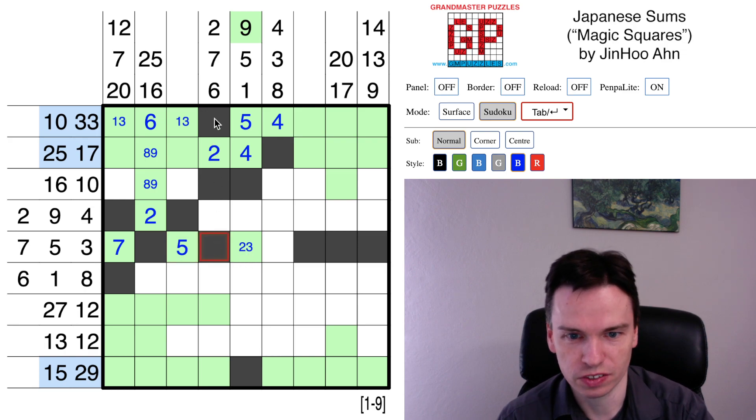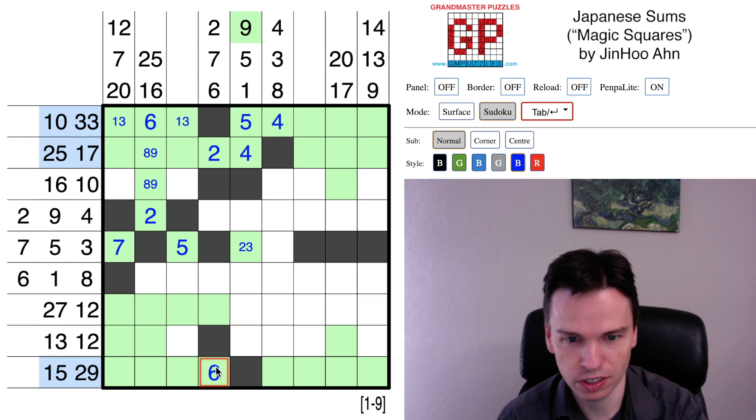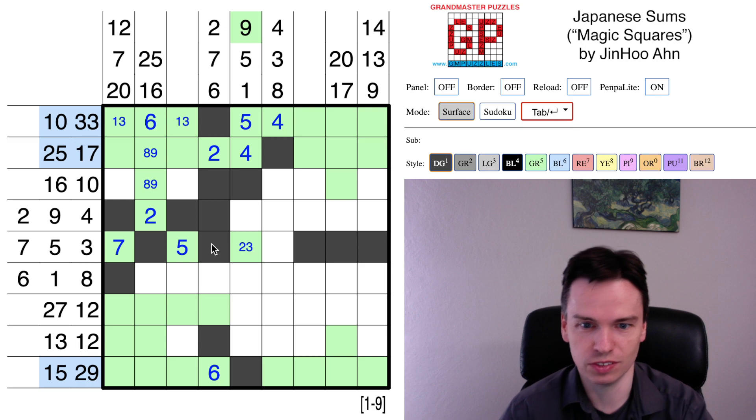With this shaded cell, attention goes back to this column. We have a 6 to place at the bottom. If it used all 3 cells, it would be 1 plus 2 plus 3, but 2 is already in the column. So this is a 6 on its own. That means this is a 7 on its own or part of a 2-digit sum, but the cell isn't used.